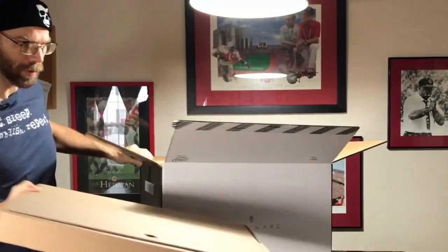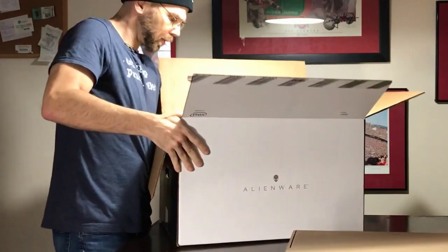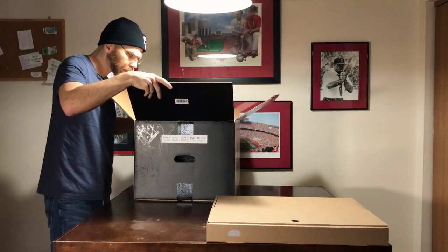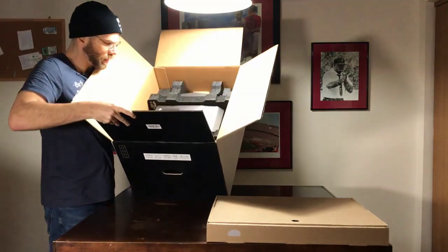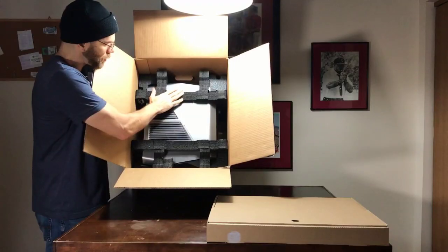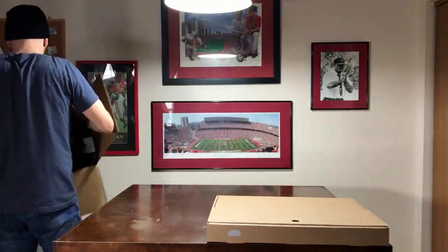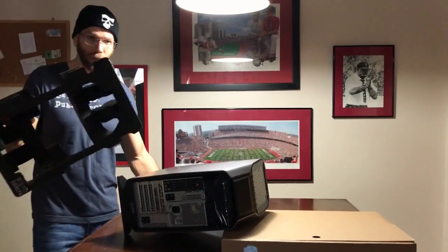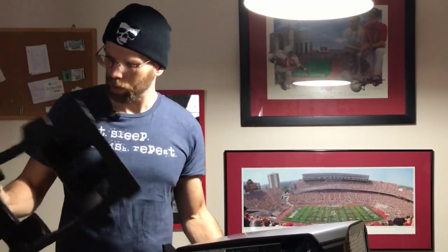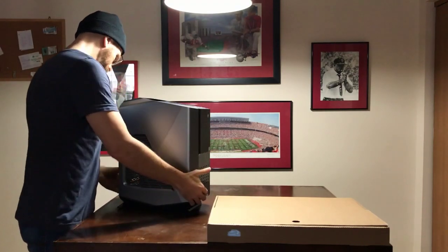The very first thing I notice is we've got a box on the very top here. So we're going to go ahead and pick this up. I'm going to set this off to the side. Let me go ahead and just tilt this down so you folks can see this. You notice they have everything nicely packed in here, nice and well safeguarded. I like how this packing material they have here, as opposed to styrofoam going everywhere. And here is the main portion of the computer.